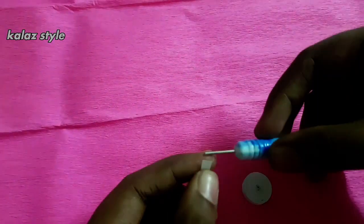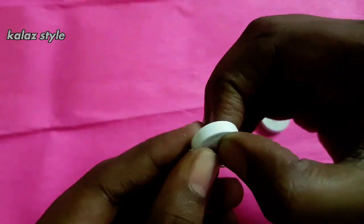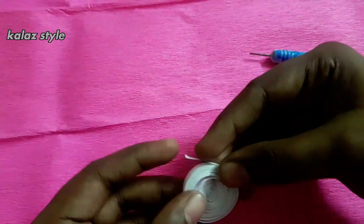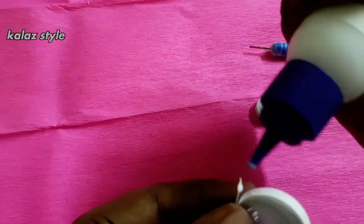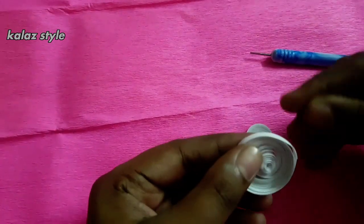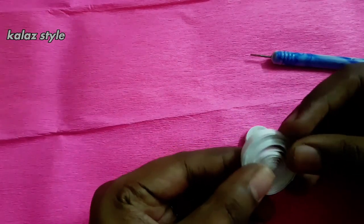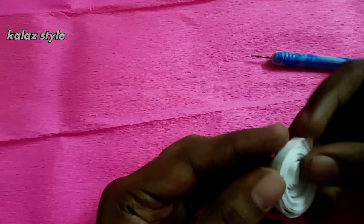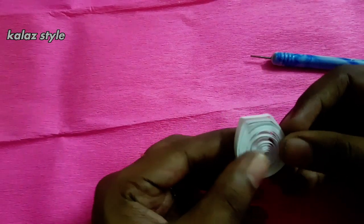After making this loose coil, secure with some glue. Then give two presses by leaving a half inch gap, like how I'm showing in this video. Follow the same procedure — our bottom part is ready.